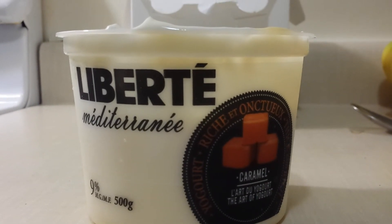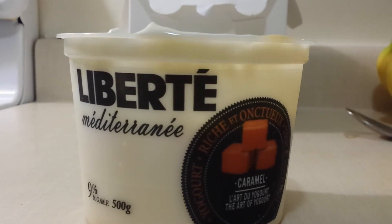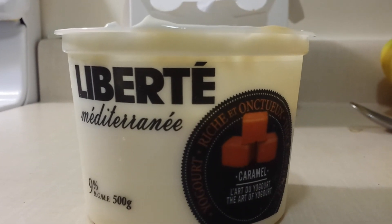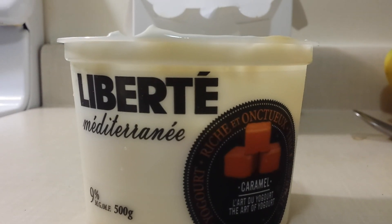I would say eight, eight and a half as a yogurt. Alright guys, so there's Slippery Pete Lozon reviewing the Liberty Mediterranean caramel yogurt. Slippery Pete Lozon, out.